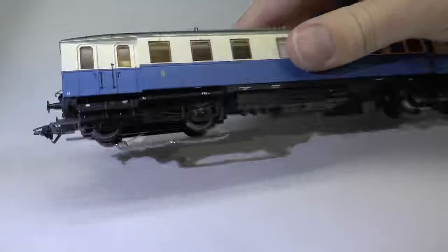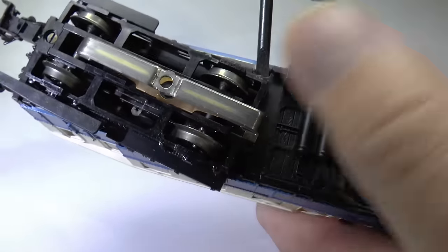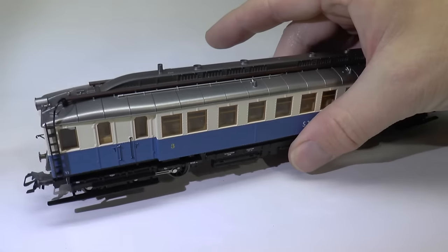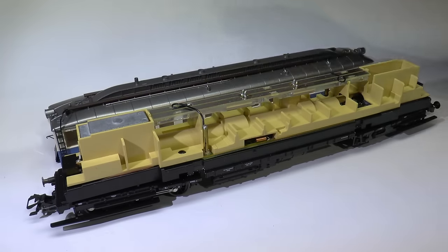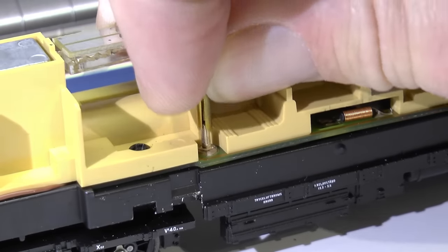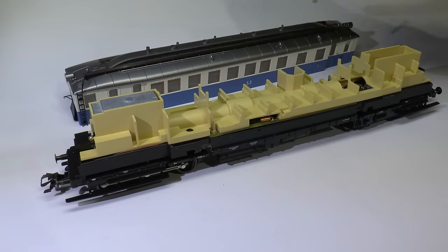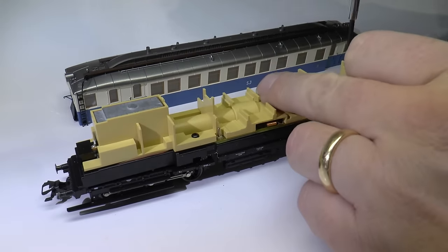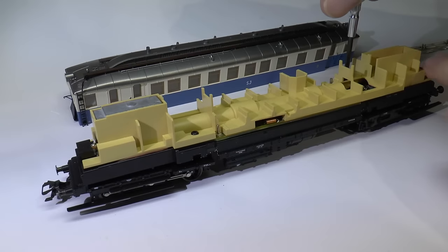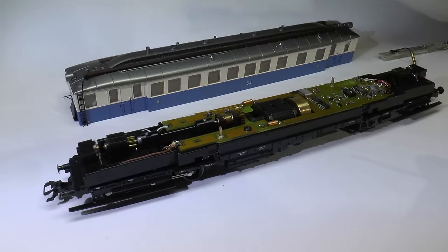The cover is held in place by four snap hinges. Bend them carefully to the side and just lift off the cover. Then we need to remove the contacts for the interior lighting — there are two of those — and then the lighting is easy to remove. The interior is held in place by two screws, so unscrew those and just lift it off.